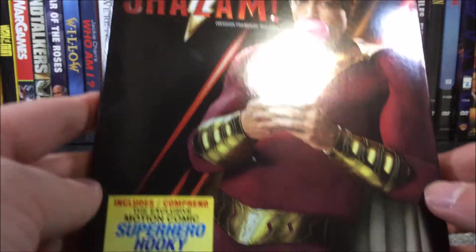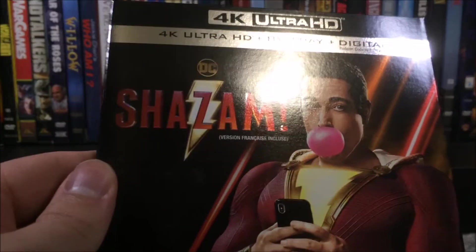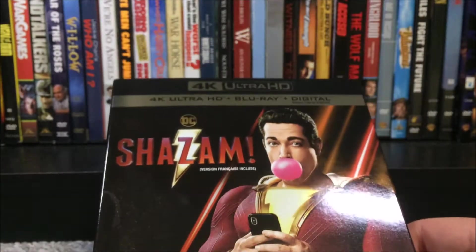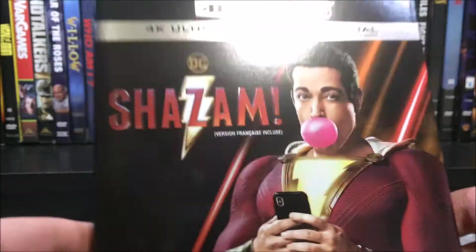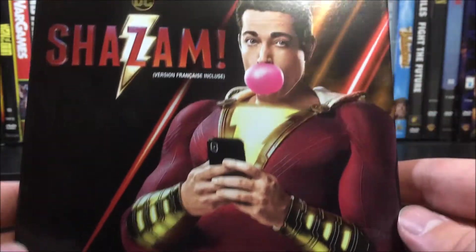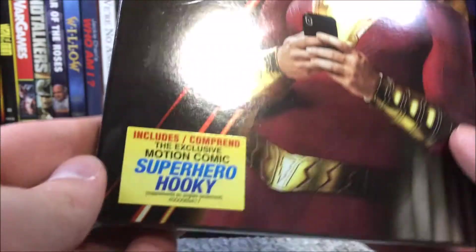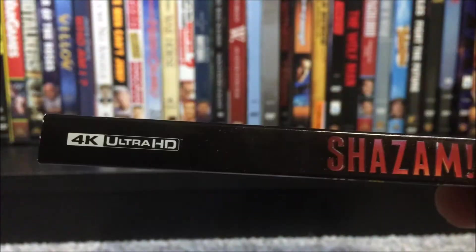Without further ado, we'll get started with the slipcover first. Let me get a little bit more light in here — it is looking pretty dark, but there we go. Of course, what we have up here is DC Shazam, and then we've got Shazam himself right there just going on his phone and chewing some bubble gum. This is pretty much the poster for the movie, and we have a sticker down here that includes the exclusive motion comic Superhero Hooky.